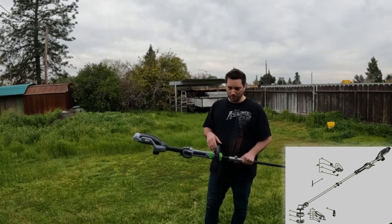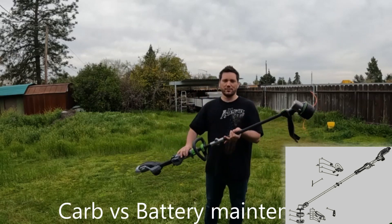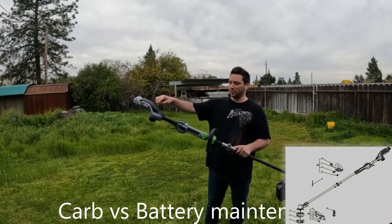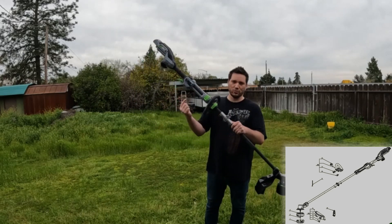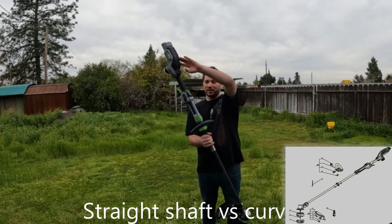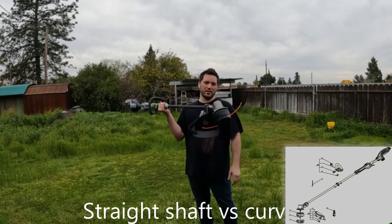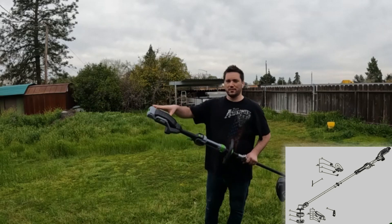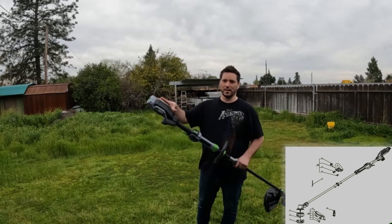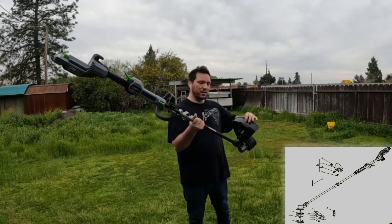This unit breaks down with one screw and folds for storage. There's no drive shaft or driveline in the center of the tube — the battery plugs in here and a cable runs all the way down to the motor. All the motor weight is at the bottom and the battery weight is at the back, so it balances itself out instead of having a heavy motor driving everything from one end.